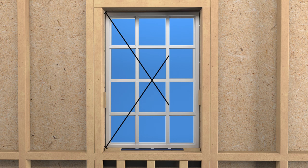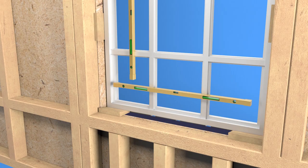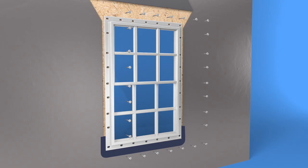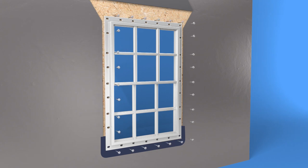Shim at check rails and meeting styles. Measure the entire window interior assembly diagonally in both directions and check for plumb, level, and square. When the window is plumb, level, and square, continue fastening through the nailing fin holes. Place fasteners four inches from each corner and spaced every four to eight inches on center.